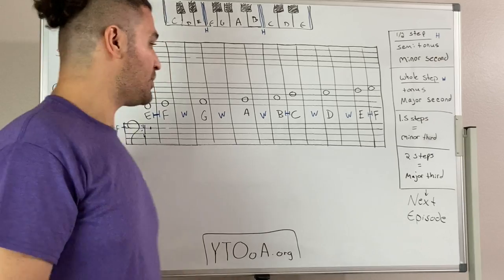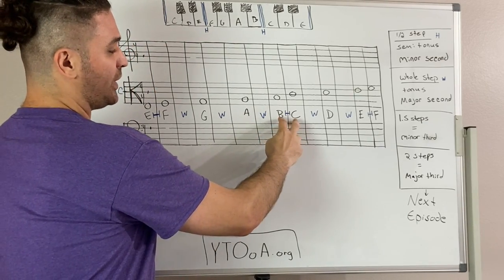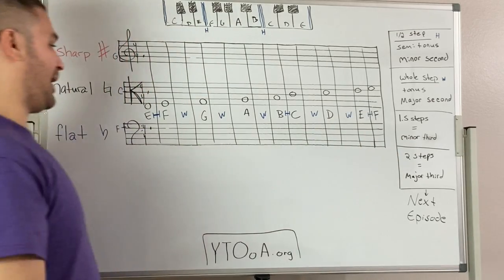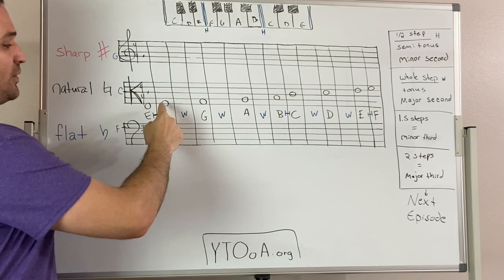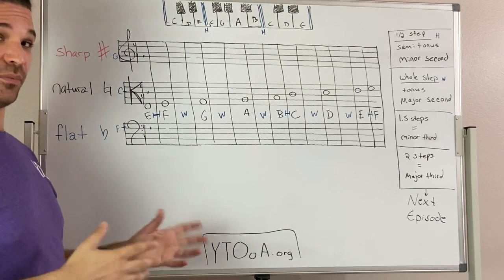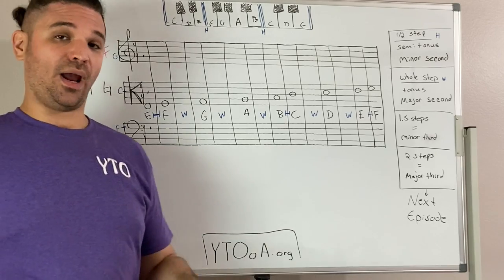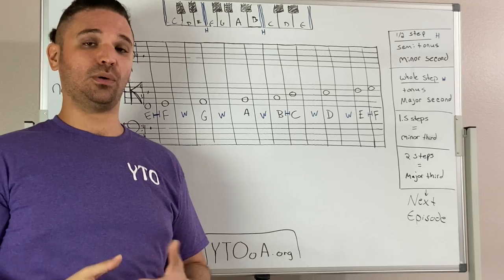In our natural set of notes, there is a whole step between A and B, a half step between B and C, a whole step between C and D, a whole step between D and E, a half step between E and F, and a whole step between F and G. So what we're going to take away from this is there is no space between B and C — though that's not completely accurate, we're going to keep it simple and explain more as we go along.